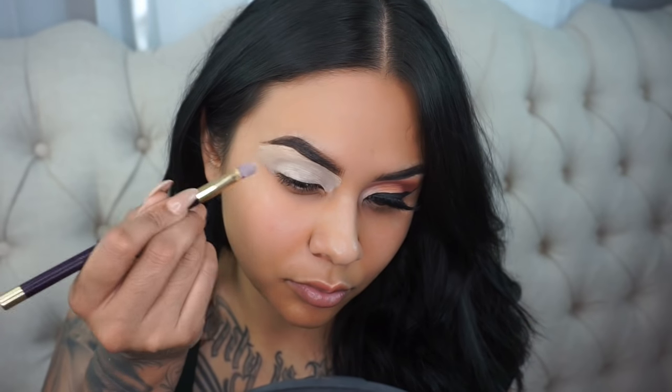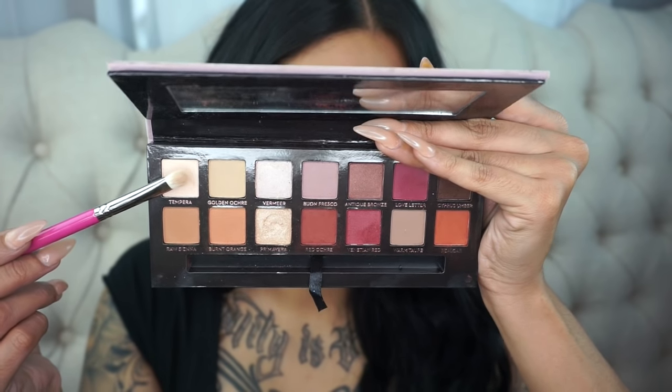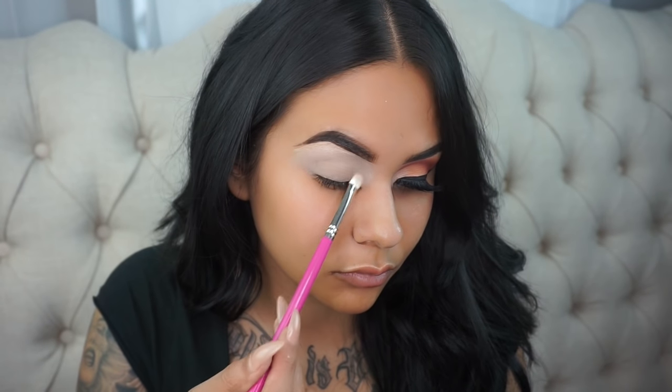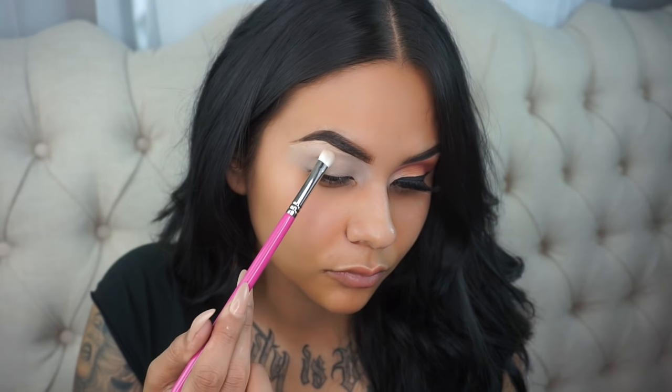So to begin, I'm just taking my Urban Decay Primer Potion in the shade Eden and I'm applying that all the way up to my brow bone and blending it out with my finger. Now I'm taking the shade Tempera from the Modern Renaissance Palette and I'm going to apply this to the entire eye area all the way up to the brow bone, just to make sure that everything is set — it makes blending so much easier.